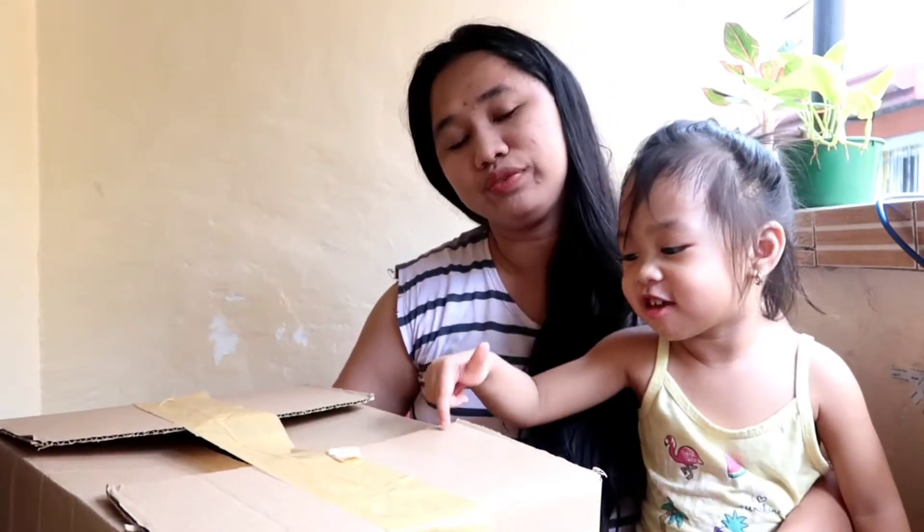Ito yun. Malaki siya at mabigat. Open na natin. Excited na siyang i-open. What's inside? Nesterilize na namin ito. What's inside the box? Toy? Walang toy dito.